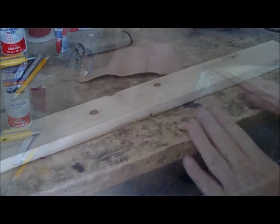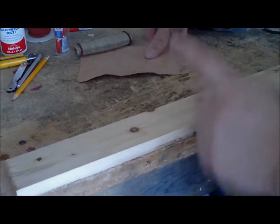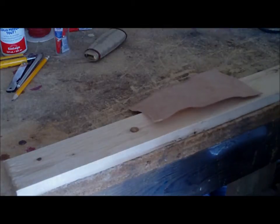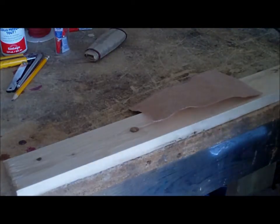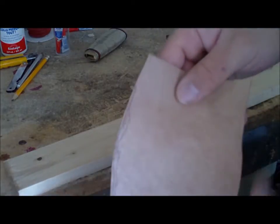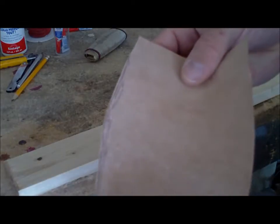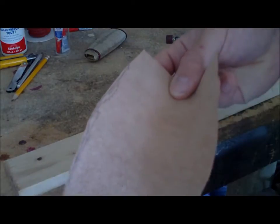I'm going to now skive the edges — roughed up and thinned along the edges. Pay attention to the direction your Dremel is spinning. This is going to make a lot of fine dust, and you always skive on the inside of the leather, never on the exposed side. That way your overlap always looks nice and clean.